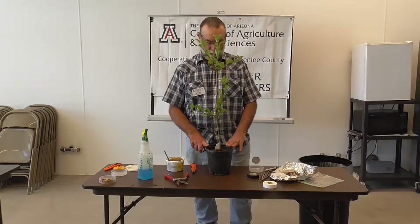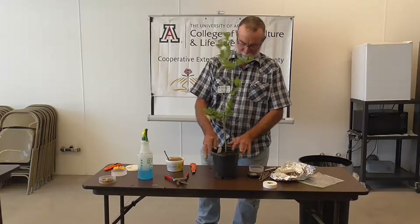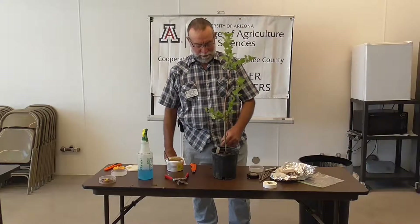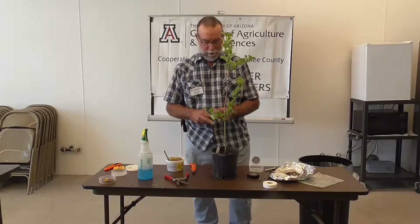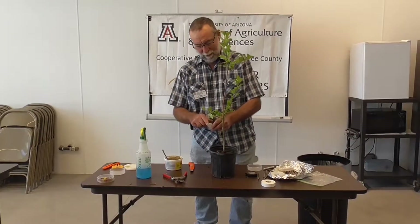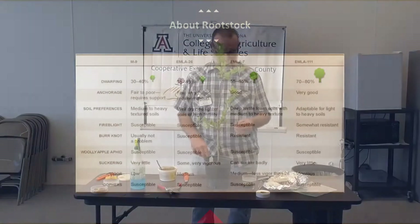What we're doing here today is we're grafting ourselves some apple trees. This is a rootstock that was purchased bare root, potted up, and allowed to grow, and now we are going to turn this into an apple tree. The choice today is Fuji. This particular rootstock is MLS 7. You'll see that the corners are notched — that means MLS 7. The tag will mark it as a Fuji and the date that it was done.